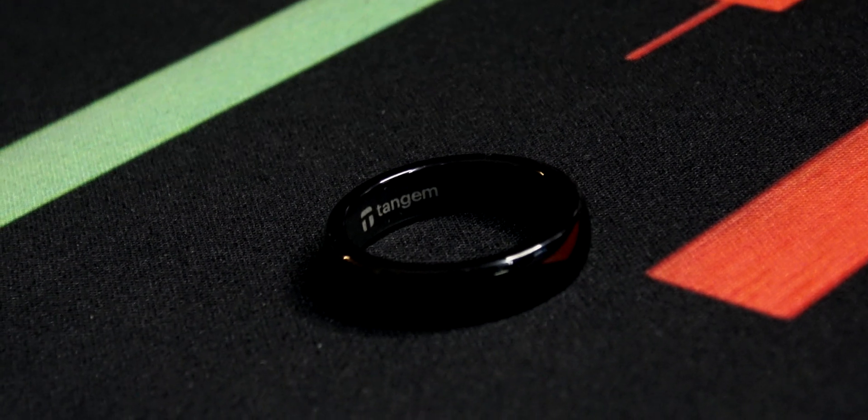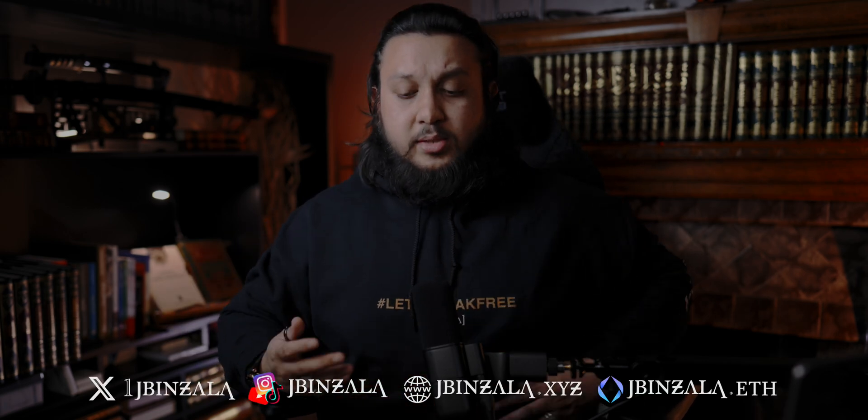I hope you did enjoy this video and I hope it was educational with enough information. Hopefully this is something you'll look into. The Tanjim ring, in my opinion, is peak innovation — I think it's going to go mainstream. It's something I definitely support. I just need one that fits my thumb and I'm good to go. It's something I'm going to use as my daily driver. Tanjim is something you can use as a daily product rather than just as cold storage, though there is fierce competition in this hardware wallet space.